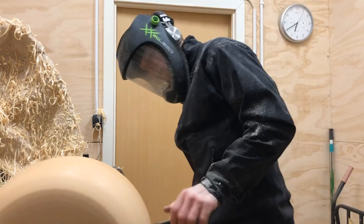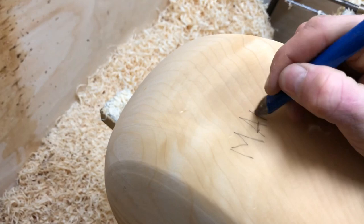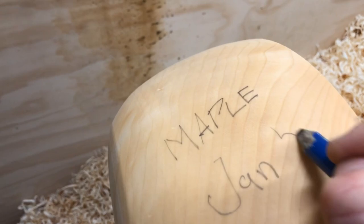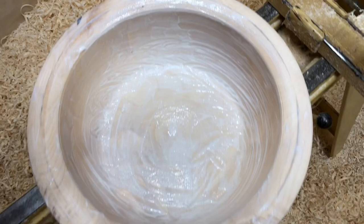I like to mark my bowls on the outside with the type of wood and the date of turning, so that when it comes to finish turning as it dries out I know what I'm dealing with. Then I cover it all up in glue to slow the drying process so that I lessen the likelihood of cracking.